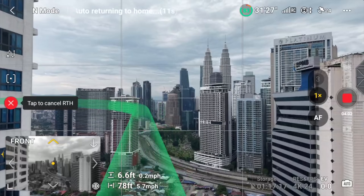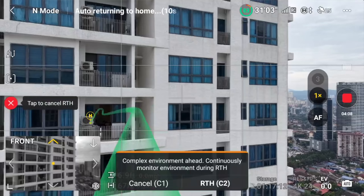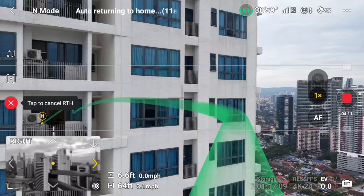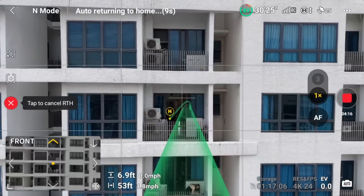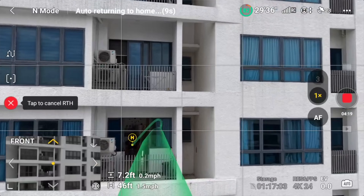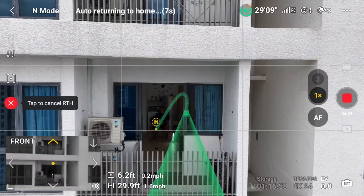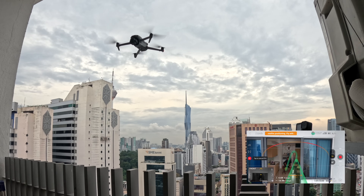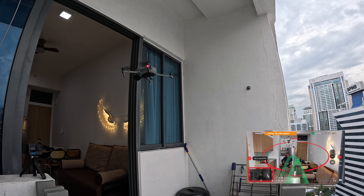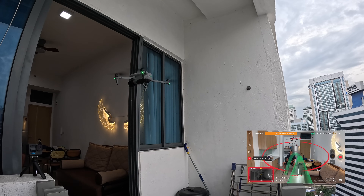Then magically — boom — it corrects, and it's pretty impressive. I think it's doing something like recording the surrounding images and data when it flies out, then trying to match that up when it comes back. You can see it has actually found me, found my balcony, and asked whether or not it wants to try the smart RTH into the complex environment. I say yeah, let's go for it — and here it goes, attempt one. Coming in looking pretty good, it has picked up the building — you see orange, red — boom, finds the opening.